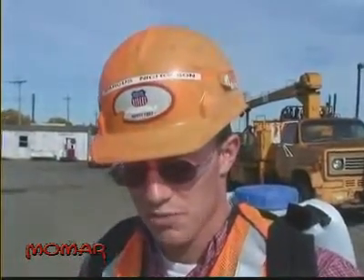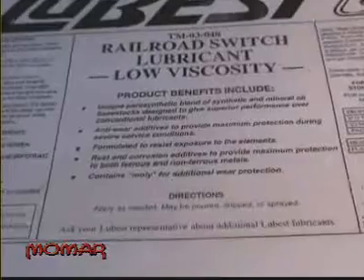What's the particular goal as far as putting this lubricant on the switch? What are you really trying to accomplish here? We're trying to keep the switches graphited so that they don't rust up and bind when you're trying to throw them, so that way they'll have a nice smooth transition from normal to reverse.